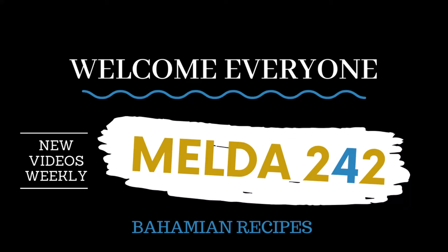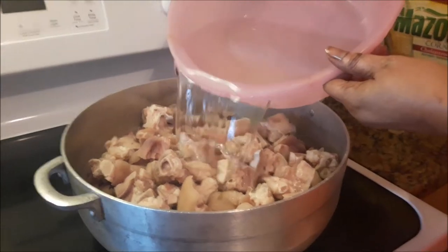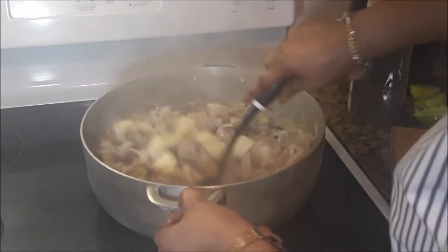Hello my YouTube family. Welcome back to Melda242. I am Romelda and today I will be preparing for you Pig Feet Souse with Johnny Cake. If you want to see how this is prepared then continue watching.